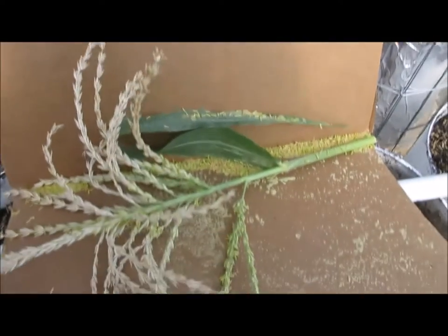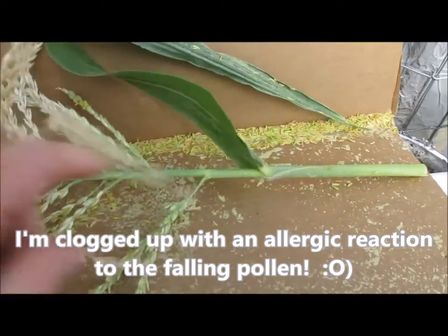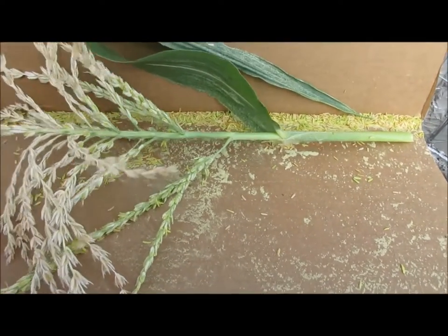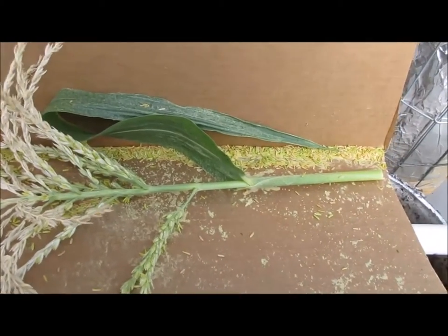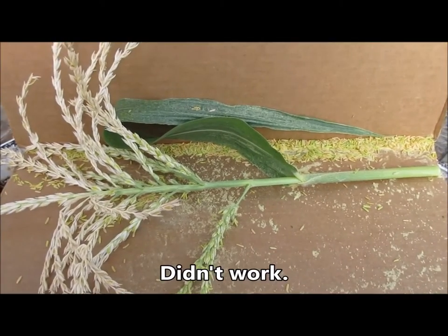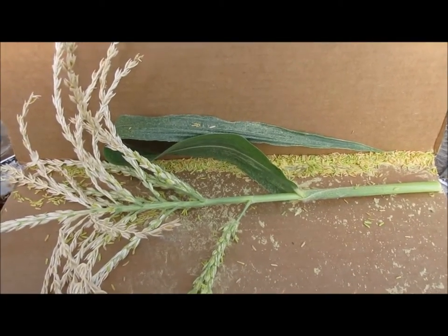I took a piece of cardboard and tipped the tassels over onto it, and you can see the corn pollen. One of the tassels broke, and that's going to be fine because I'm going to try something else — keeping these in the refrigerator as well. Somewhere I read that you can take these, wrap them like a cut flower, put them in the refrigerator, and pull them out a few days later and shake them.